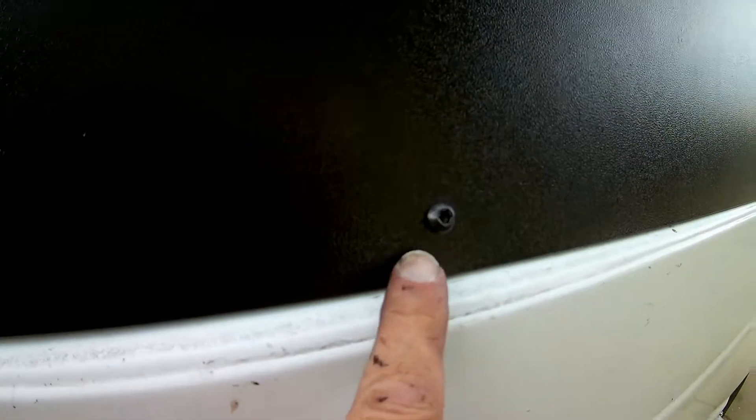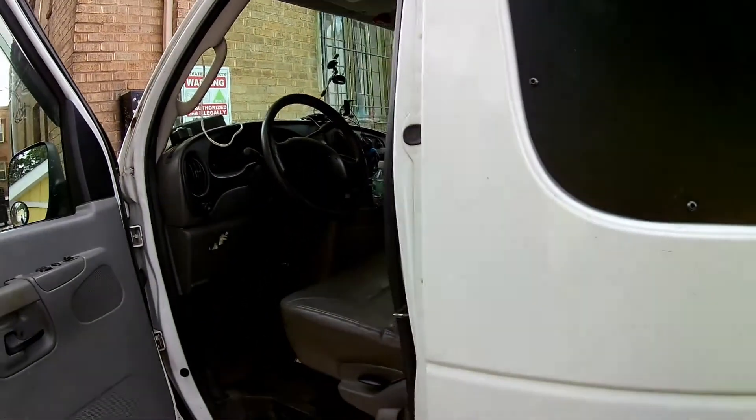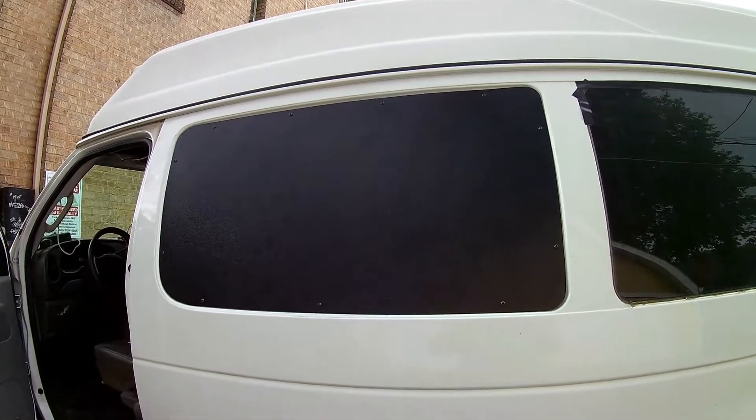There it is — thing of beauty. Getting these bolts lined up with the holes was difficult. I actually had to drill out a couple of spots to get them to line up, but it's done. It's starting to rain — we'll see if it's working.